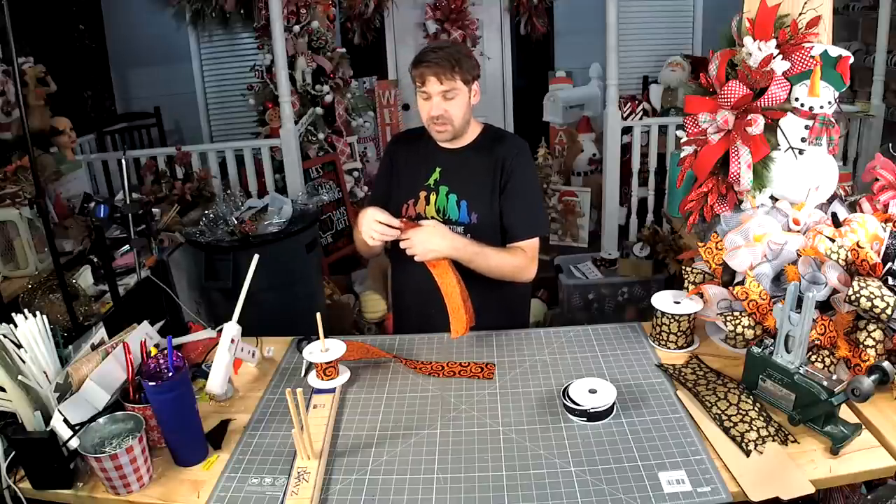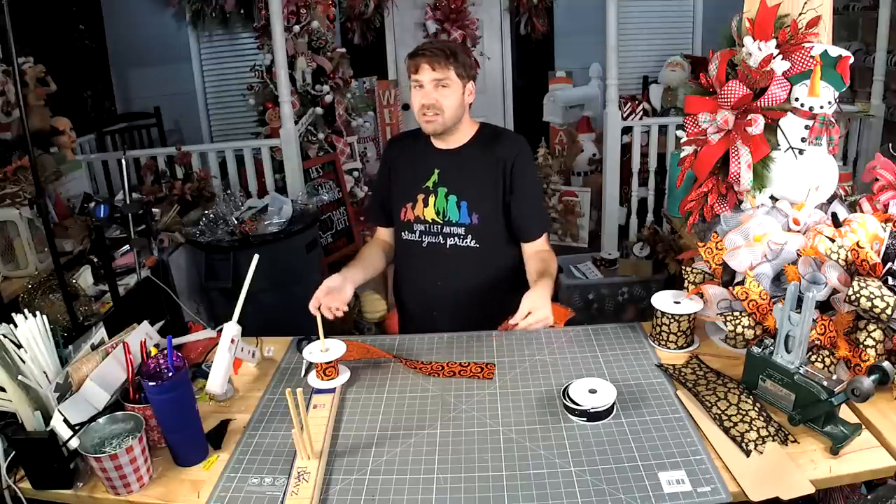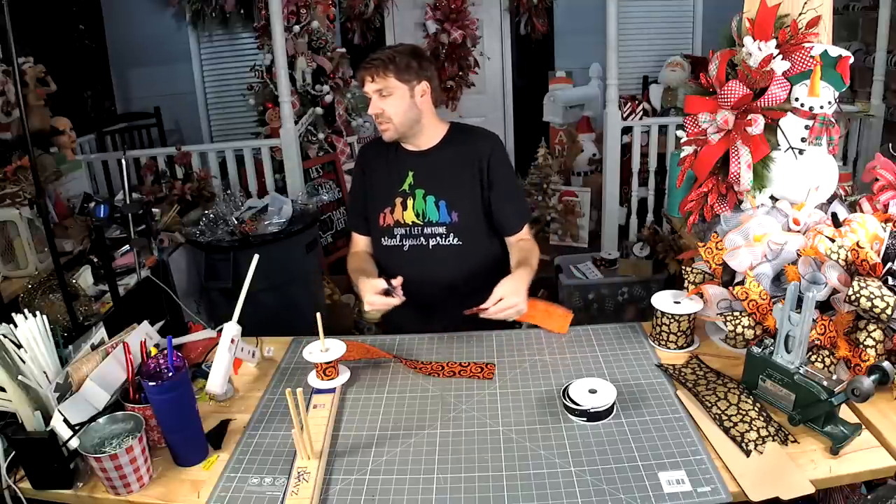Jordan, I don't know you, but could you show up and do some work? Like, I should just be standing here looking cute and you should be making a wreath — like what's going on here?